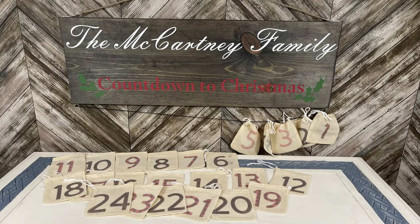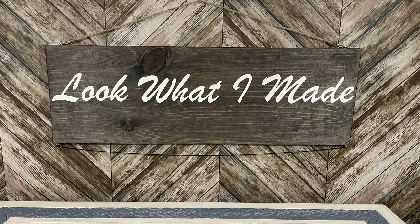Hey everyone, I've got a great video for you today and I want to thank Cricut for sponsoring it. Let's go ahead and get into our first one.